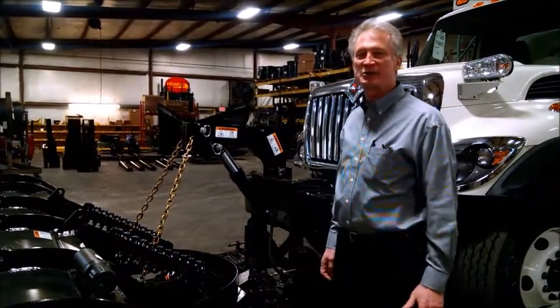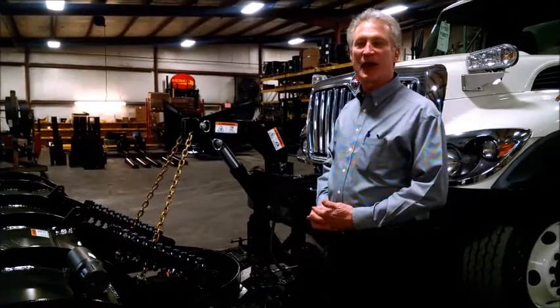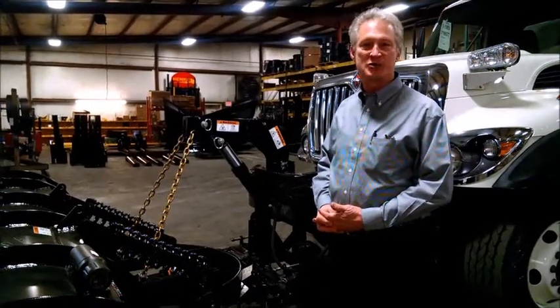Hello, I'm Bob Lacey from Henke Manufacturing. I'm going to take a few minutes to talk to you today about level lifting of your plow and proper chain adjustment.